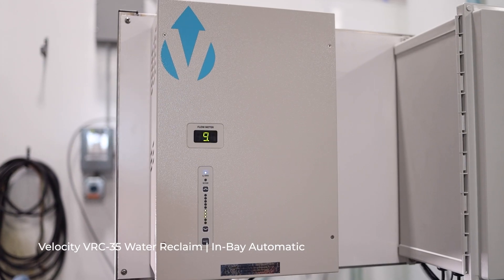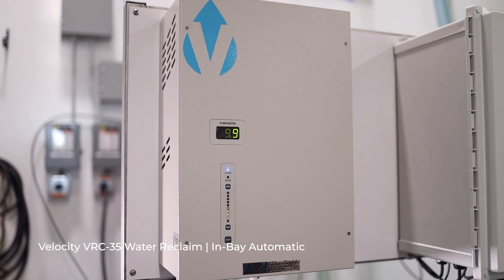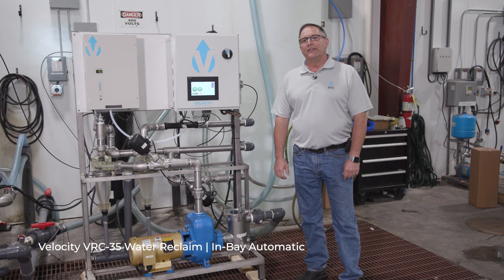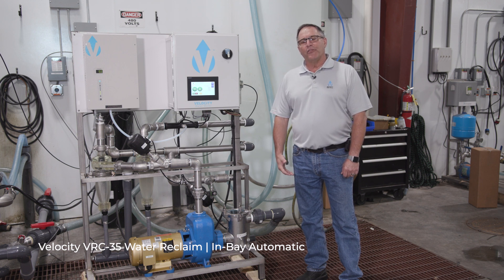The back plate is aluminum — very rugged, very durable, and a very attractive unit to put in your equipment room. Thank you very much for spending some time with me this morning on the Velocity Reclaim System. Please contact us if you have any questions or any other applications you'd like to discuss.